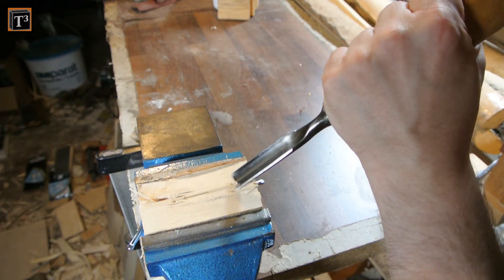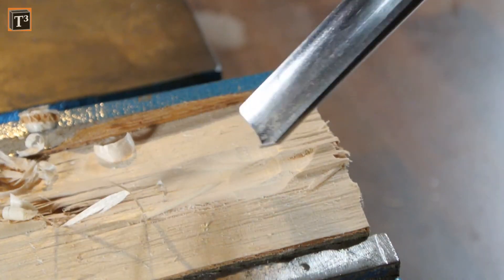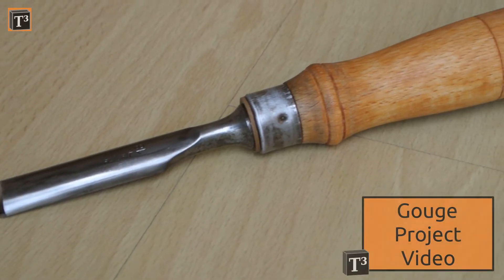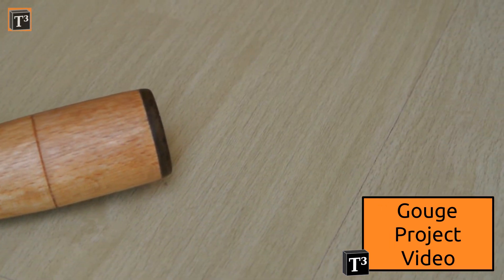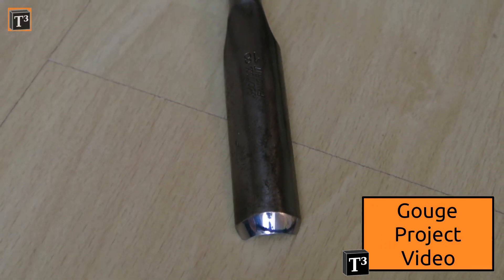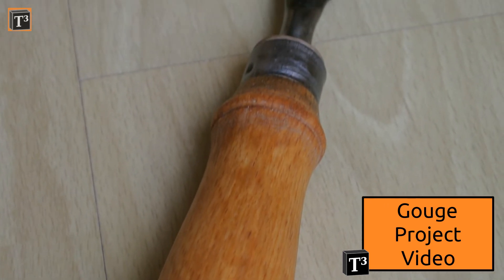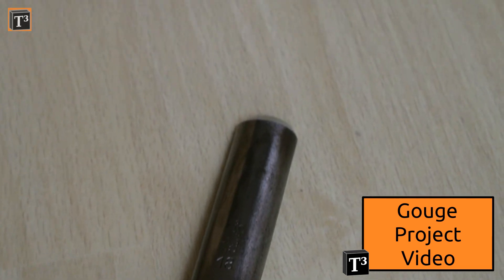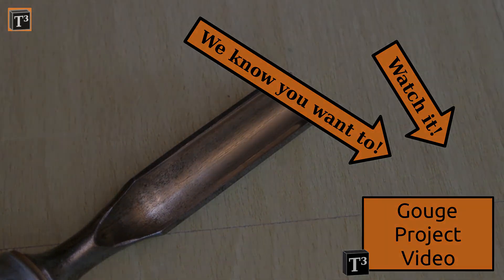The gouge worked flawlessly after the restoration and even the control when I carved just by hand was great. If you want to know what you can do with a gouge, watch this video by Willem Kossen and tell him T-Cube sent you. He also has other cool projects on his channel. Have you restored a family tool or are you planning to do so? Tell others about it down in the comment section so that we can all learn from each other.